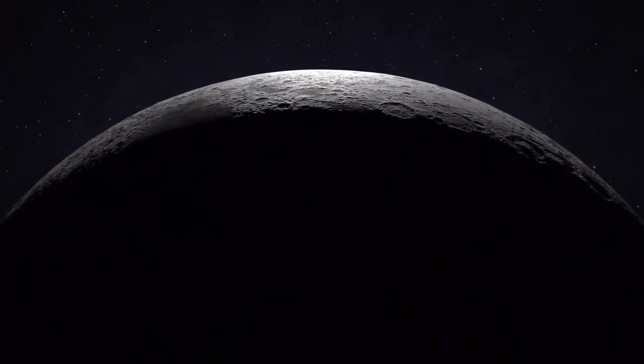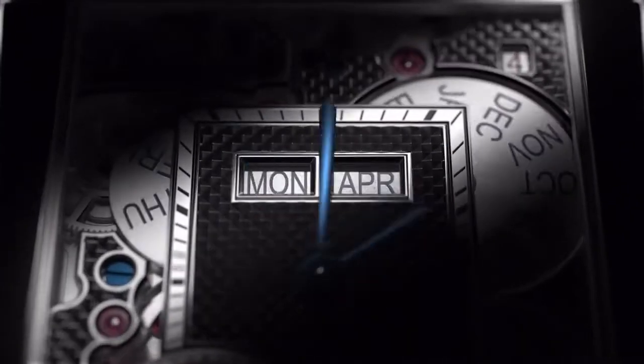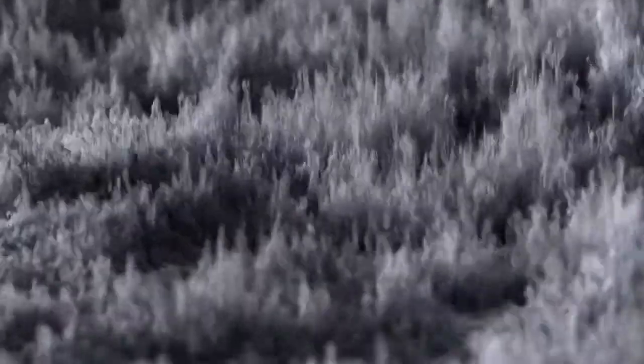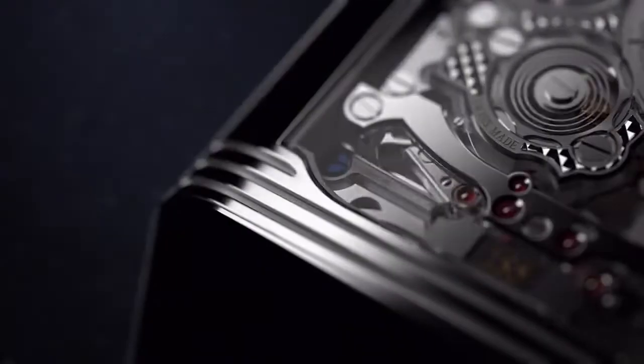Diving straight in, we're going to start with the behemoth when it comes to complications, and that is the new Jaeger-LeCoultre Reverso. This is part of the Hybris Mechanica line of watches — basically a big line where JLC focuses on complications and making extremely difficult complications into their watches. This is the Hybris Mechanica Caliber 185, one of JLC's most complicated Reversos they've ever produced, and when you take a look at this watch you can really understand why.